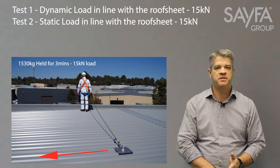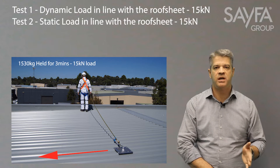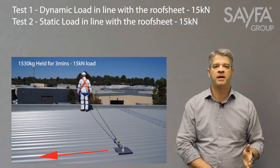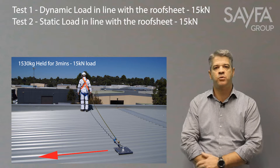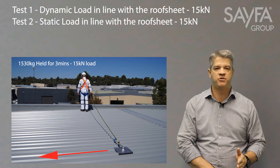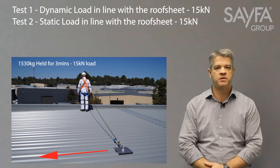The second test is a static load test of 1530 kilograms, or again 15kN, pulled on the anchor and held for three minutes. This is a very important test as it has to do with the anchor and its performance in conjunction with the roof deck structure, testing the performance of the anchor in its installed state.